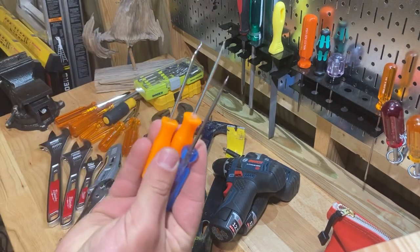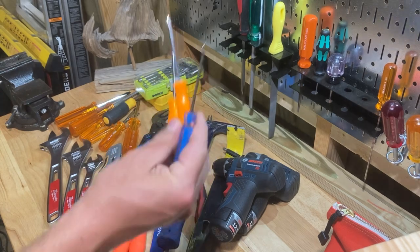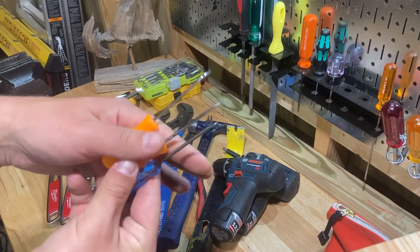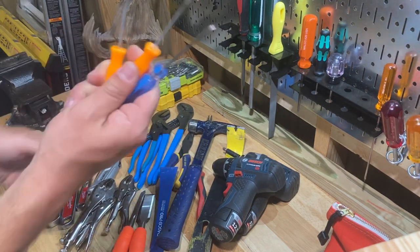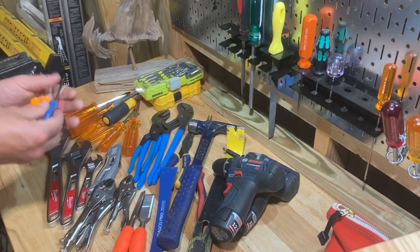Picks — go to Harbor Freight and get yourself this little orange set of picks. You'll probably be learning how to work on faucets, getting little O-rings off of stuff, and just a million other uses. Kind of like the vice grips — you'll find uses for these that you didn't even know existed.